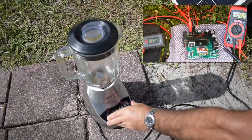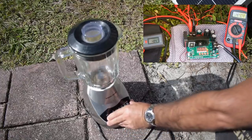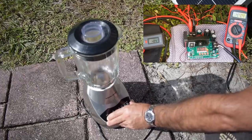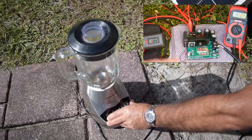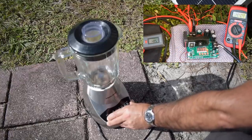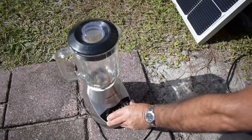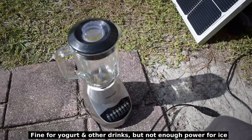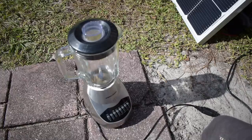Here we go with the blender. It was very close to that 115 volt output, pulling 1.3 amps output. The input current was just a little lower than 5 amps, and the input voltage from the panel dropped very little.